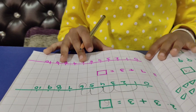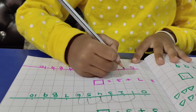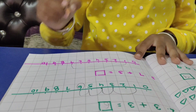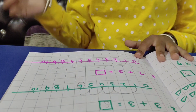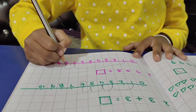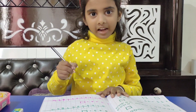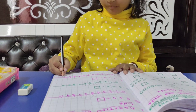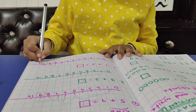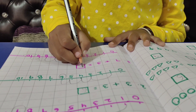Now the next question: 7 plus 3. We have 7 plus 3. We have 7, jump in. If we are going to jump in, I will jump in: 1, 2 and 3. My number is 10. Good. 7 plus 3 is equal to 10. Good.